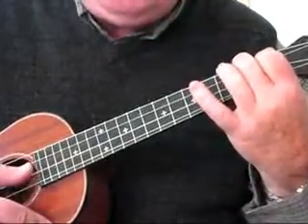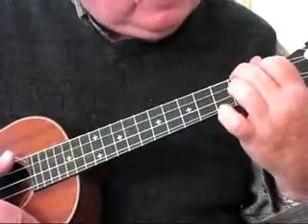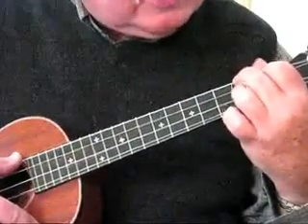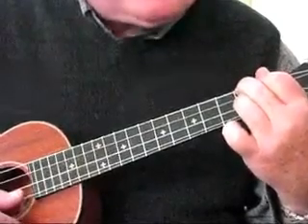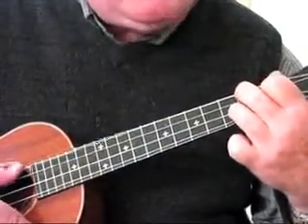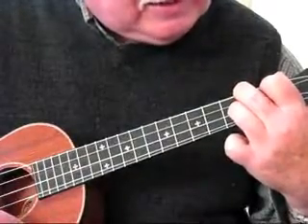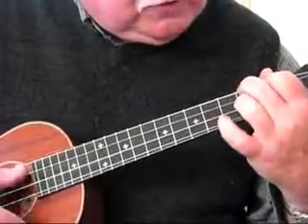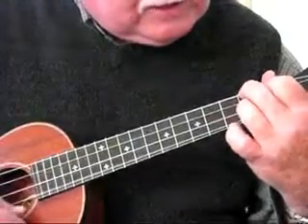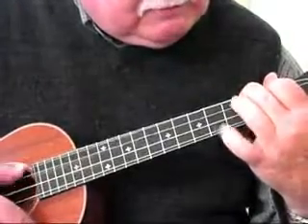Now, we have two other variations on this A chord in this blues pattern. Put the ring finger on the 2nd fret of the 2nd string — that will be our first variation. Then slide that up to the 3rd fret for our 2nd variation; that's an A7th, by the way. So we start with A, go to the 1st variation, slide it up, slide it back, and then off.